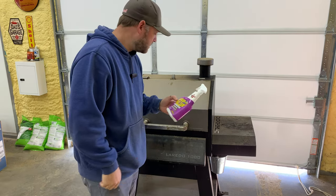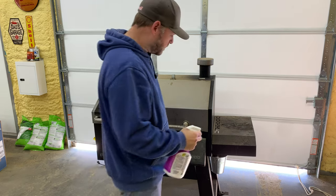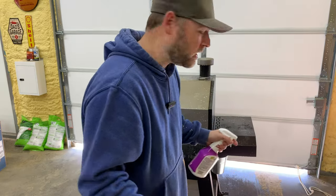I'm going to take some of this crud cutter and just spray it all real good and just let it soak for a little bit. You just spray that sucker down real good and just let it sit for a while.